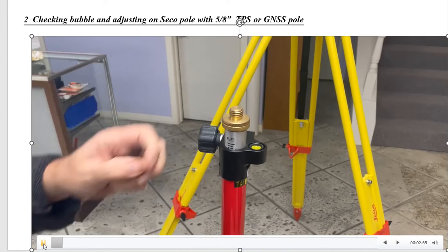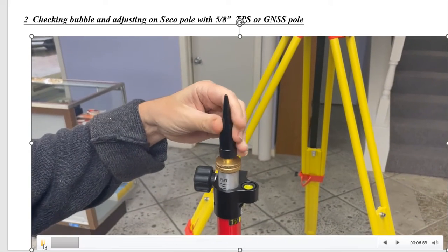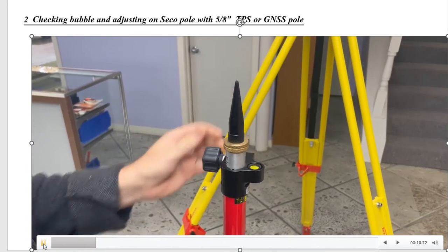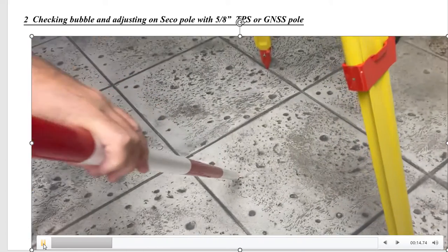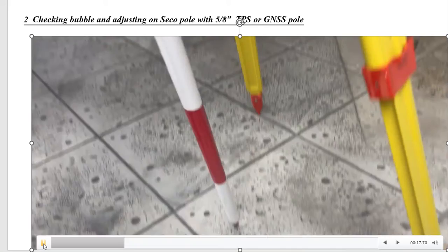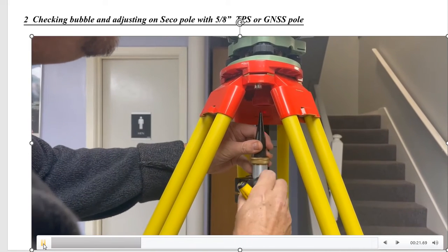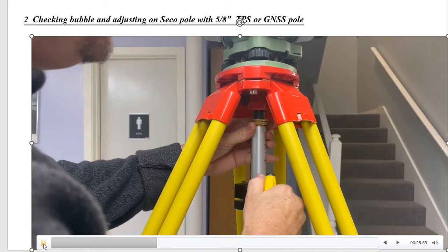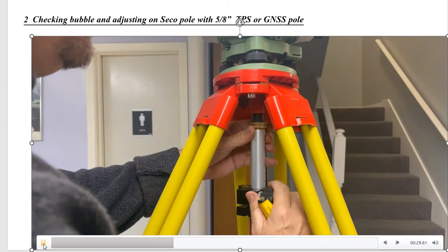Our second rod is actually a Seco 5/8, so I'm going to put this adapter on here, and this is a way we can accommodate a Seco pole to do the same procedure. Once again, we've got our point on the ground. We put that point right on there because that's true vertical — we're plumbed up — and then we'll unscrew this and put it up into the nozzle. We're going to check, and we can see the bubble is off.